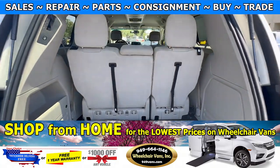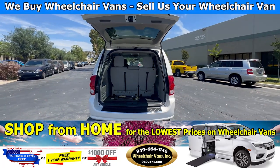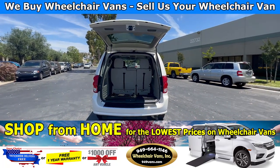If you have any additional questions, please feel free to reach out to our sales team at 949-664-1146. Thank you.